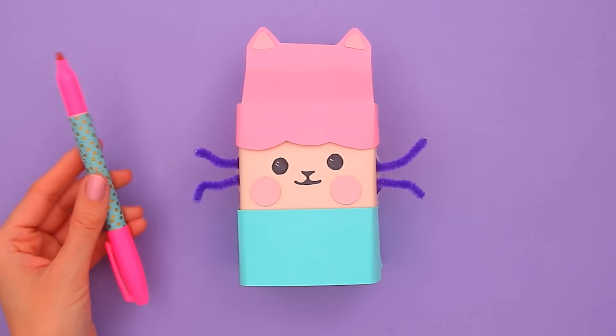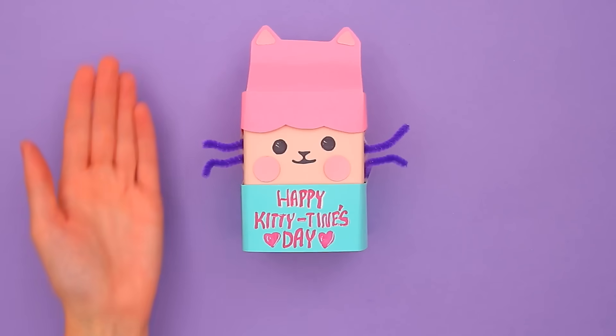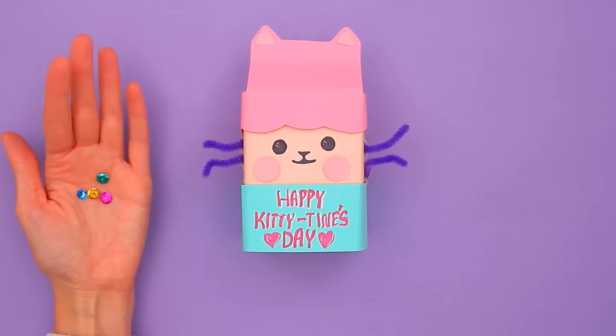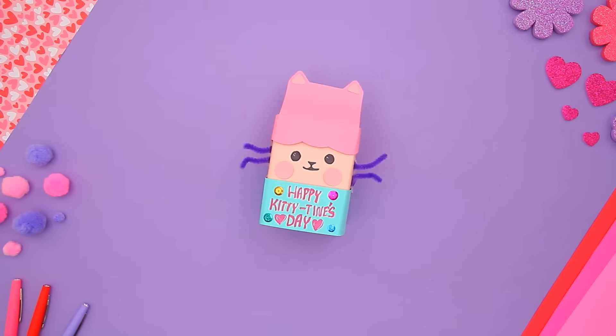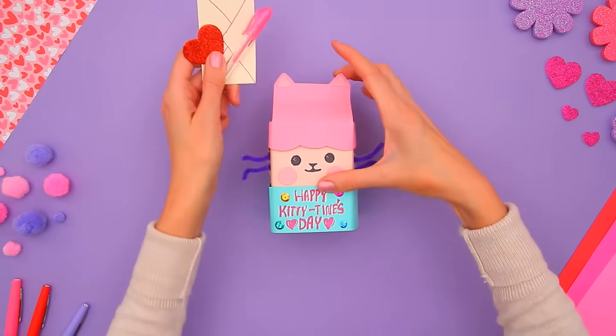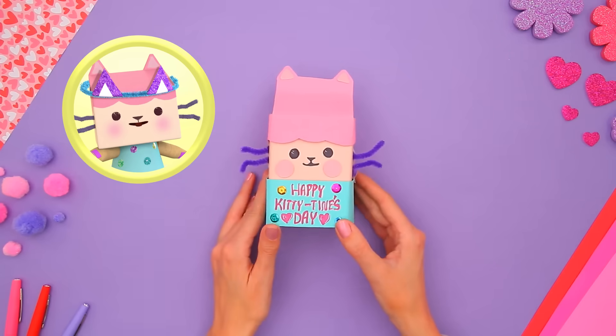It's me! Let's add a little Kitty-Tine's note — I'm writing 'Happy Kitty-Tine's Day' on mine. And last, I'm adding little colored circles to her dress. It's got polka dots, just like me! Our Baby Box Kitty-Tine is finished. And the best part is, you can fill it with all sorts of fun surprises for your friends. I like making things with you!